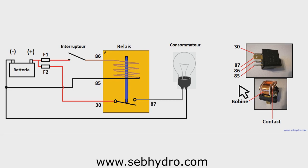The relay is regularly used in onboard electrical installations: light vehicles, heavy goods vehicles, public works equipment, agricultural equipment, etc. The relays separate the control circuits from the power circuits.